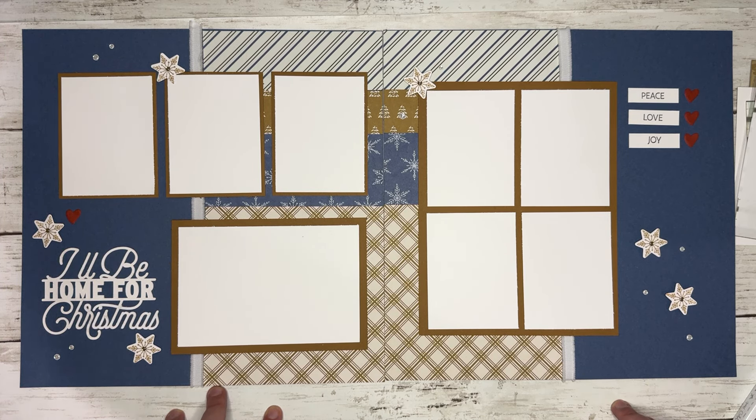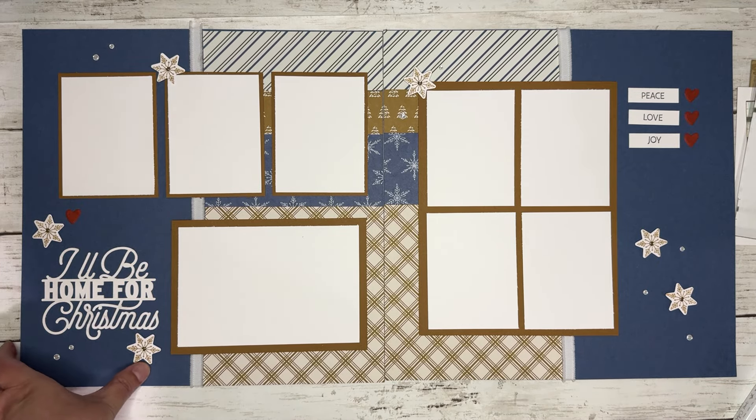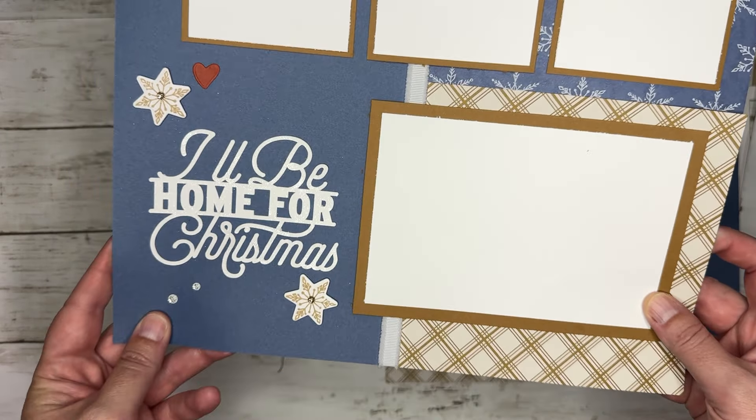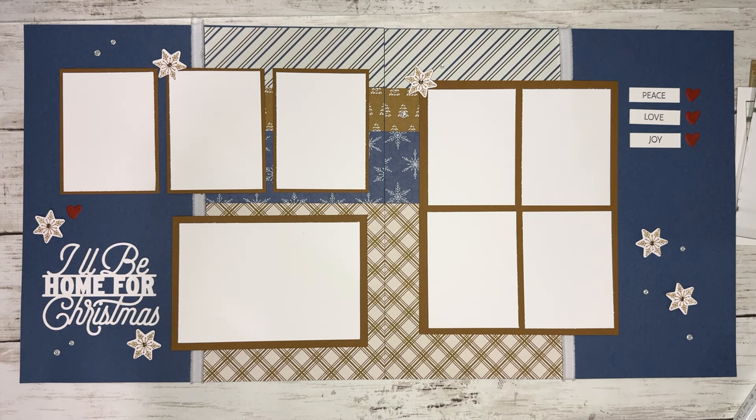So those are the products we're going to be using for July. Again, they come in a bundle or you can get them individually. I will also put a list of all the different supplies in the description of the video. There are some cardstock colors you'll need: Cajun Craze, Pecan Pie, Misty Moonlight, and Mossy Meadow. So there are a couple other things you'll need to add.